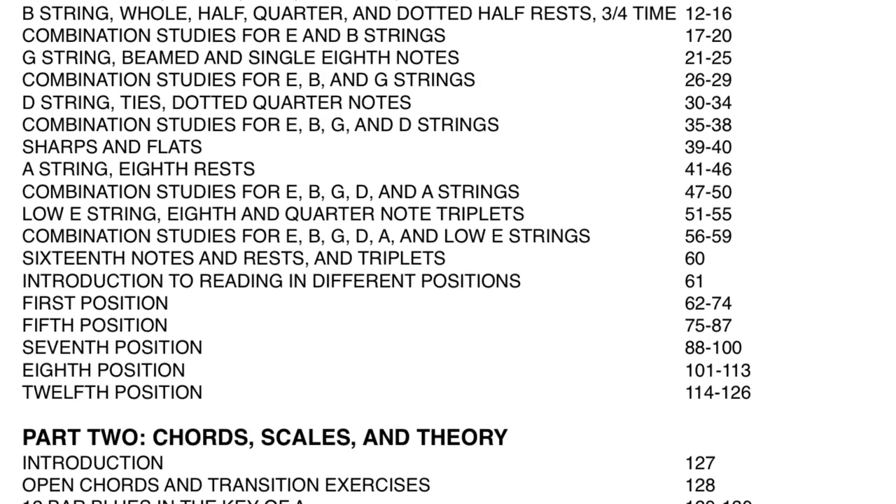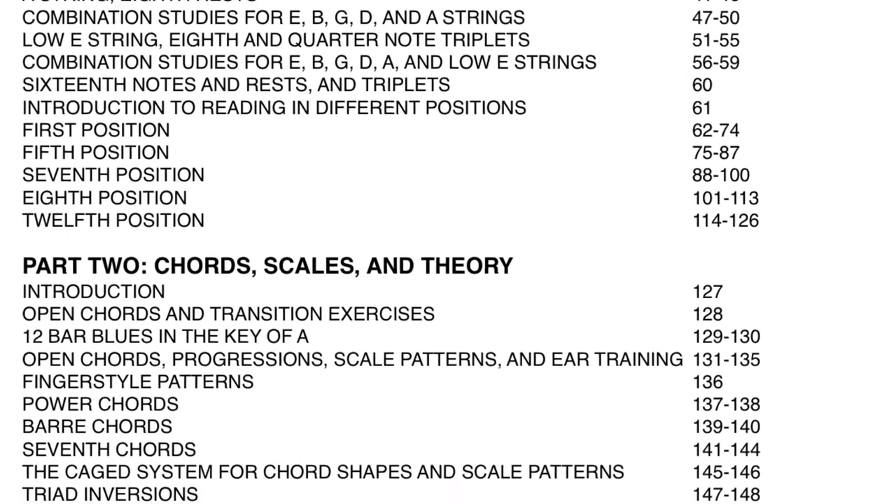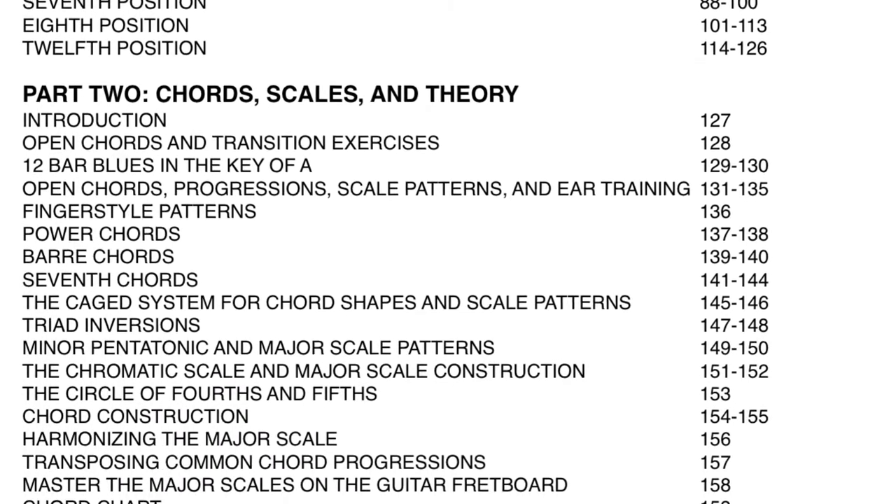The book is divided into two parts to make lesson planning easy. Part one covers reading standard music notation up through the 12th position. Part two focuses on chords, scales, and theory.